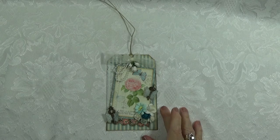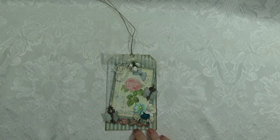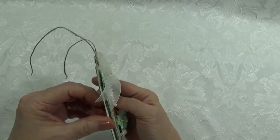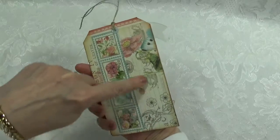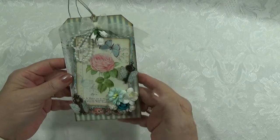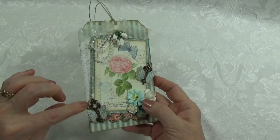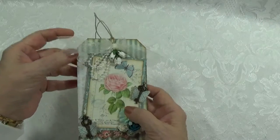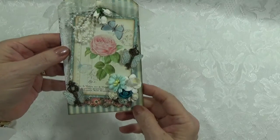This is a new tag that I made using Graphic 45's Botanical Tea Collection. It's two layers. I didn't do anything to the back — I just left this paper, it would have been a shame to cover it up. I have a doily that I overlaid and laid in the center, folded it over between the two layers of cardstock.